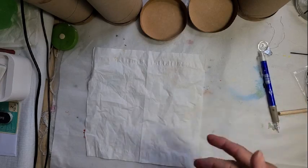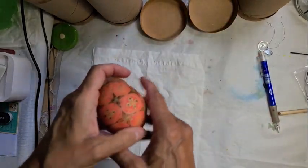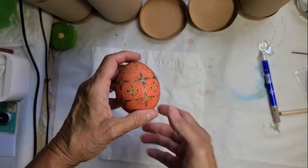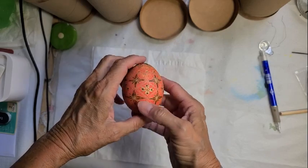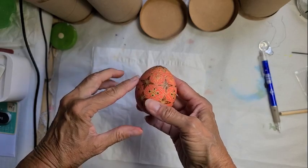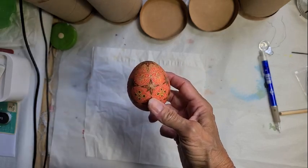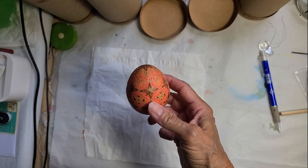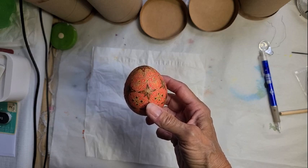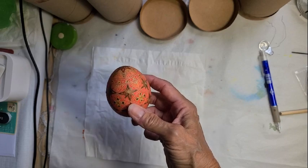I have several projects going at the same time and my desk is getting a little cluttered — I had to push all this stuff back so you couldn't see it. Anyway, here's the red color. It looks a little orangey on camera but it has more of a red tint to it than what you're seeing. I have waxed all the areas that I want to stay that color and now I'm going to put it in my final color — and I'm not going to tell you what color that is. I'll come back and show you. If it doesn't work I'll tell you anyway, but I want you to be surprised.